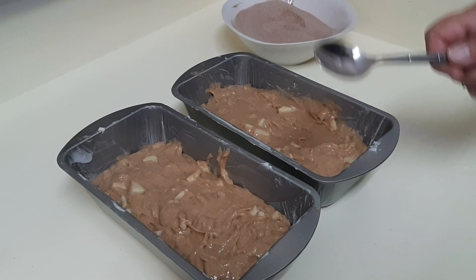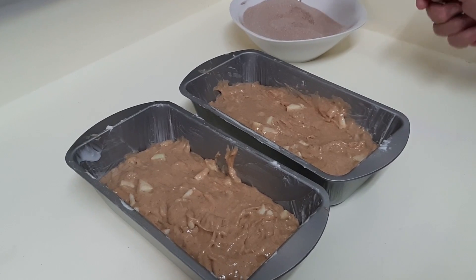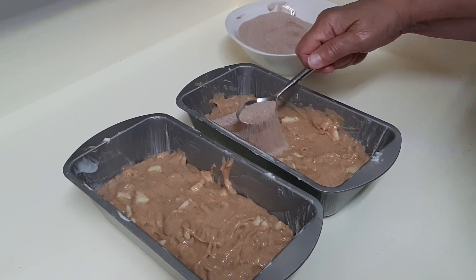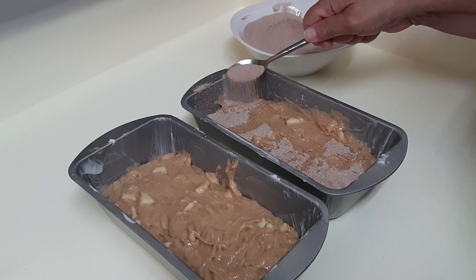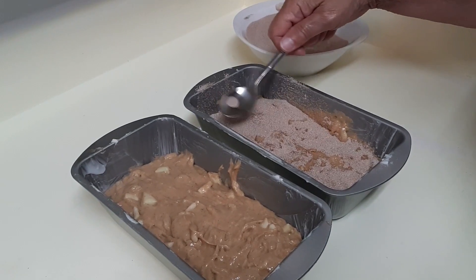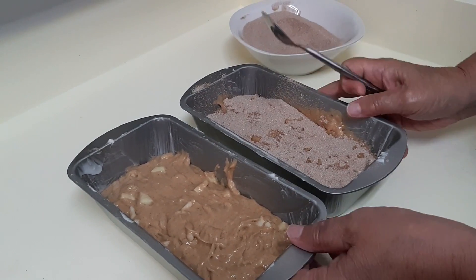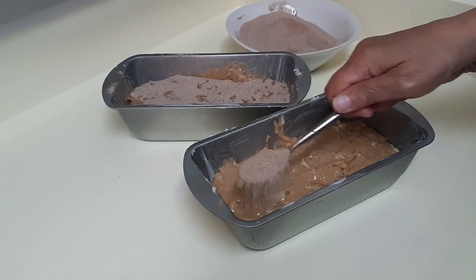What we're doing now is putting cinnamon sugar on top. Cinnamon sugar is two-thirds of a cup of white sugar with two teaspoons of cinnamon mixed together. I made a larger batch since we're making multiple loaves. Cover the top generously, but don't get it too thick — if it's too thick it won't melt in and you'll end up with loose sugar on top.